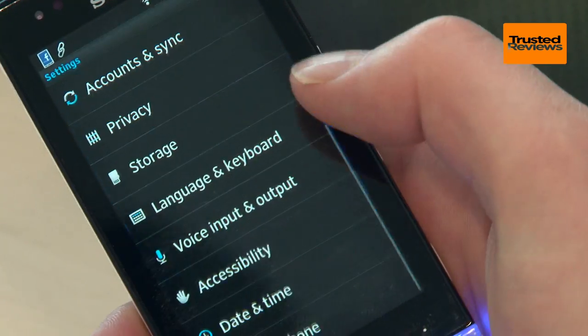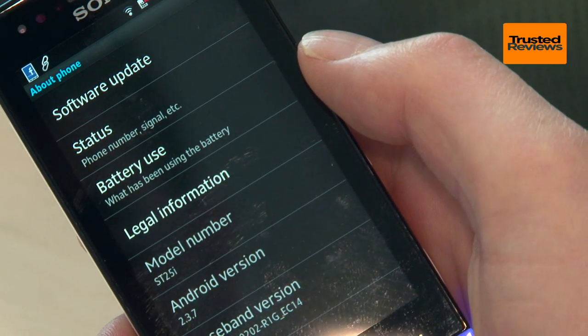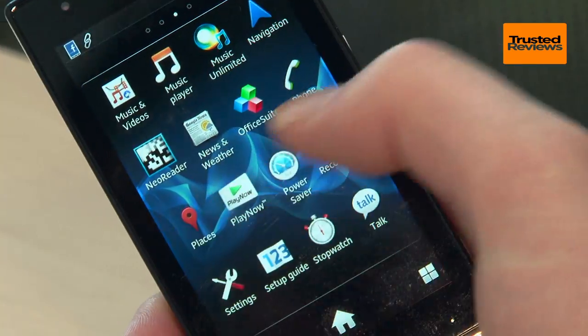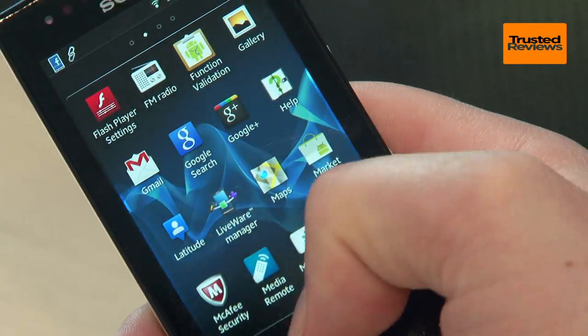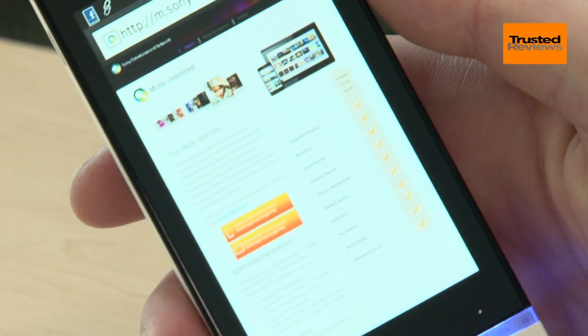It runs Android 2.3, which is a slightly older version of the software, with 4.0 and 4.1 versions now available, but it still has all the key features and an update to 4.0 is in the works. Sony has customised things a fair amount, but most of it is superficial styling tweaks rather than core interface changes.